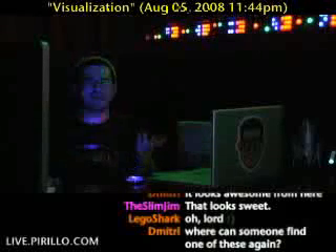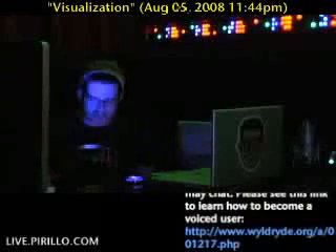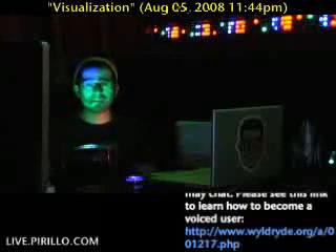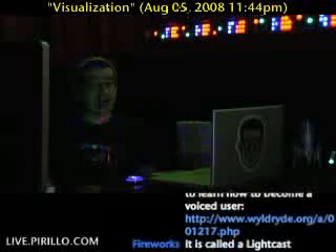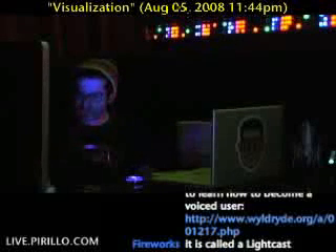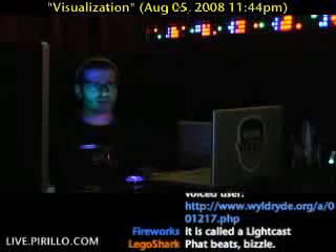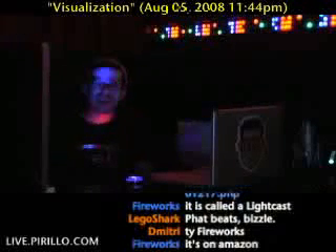It just pulls you in, I tell you. I've always wanted one of these things. And if you want to know how I'm making the fat beats — and I use that term very loosely — it's the Korg K-Oscillator, available from thinkgeek.com. I got that about last Christmas. I saw a demo of it on YouTube and said, totally, man. I love glowing things. And I like making sounds.